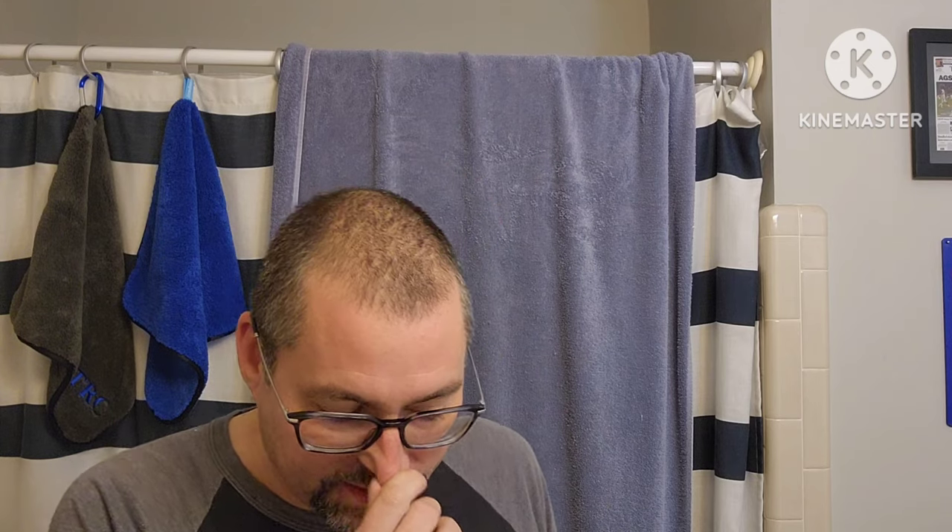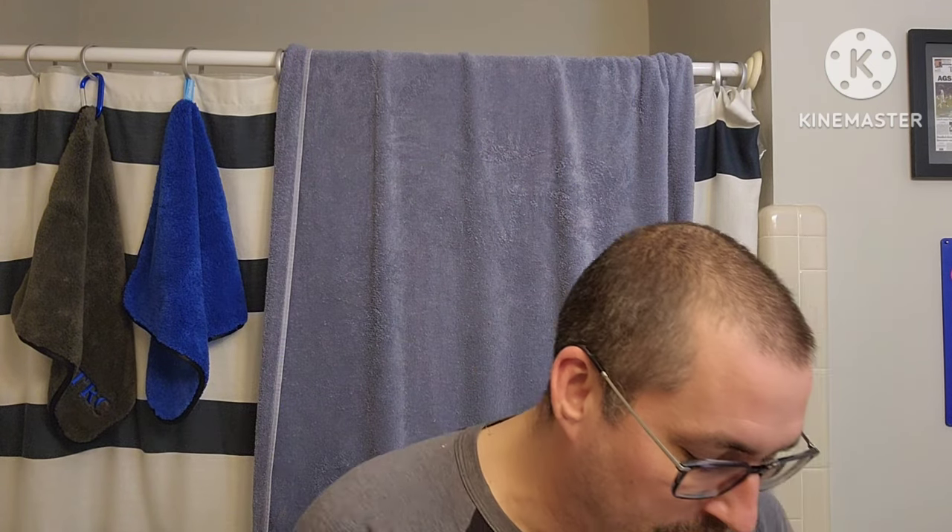Hey everybody, Marion the Barbarian here. We've got a great shave for you today. This is the last shave before my Christmas shave, and when I do my Christmas shave, Matt Fox, I am sending you that carved bison. I'm sorry I told you I'd do it sooner, but I'm saving it for that Christmas shave.